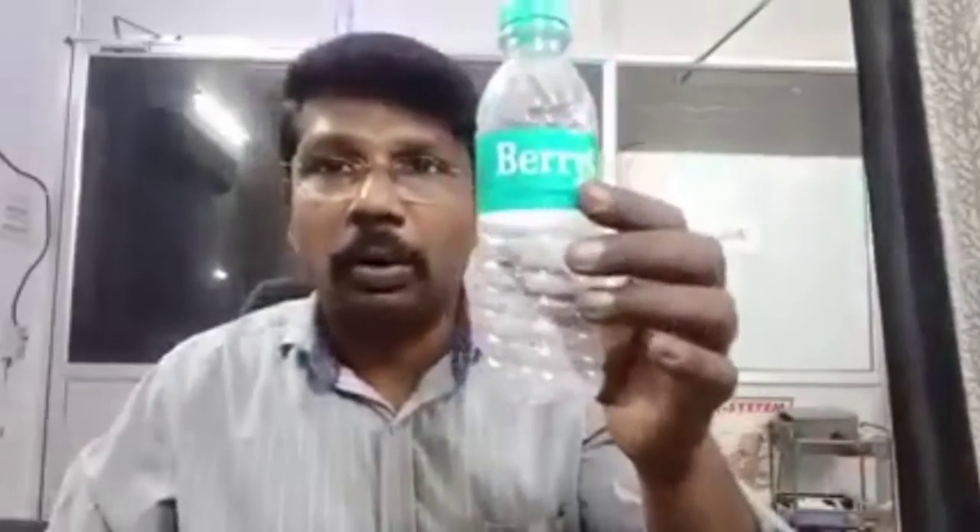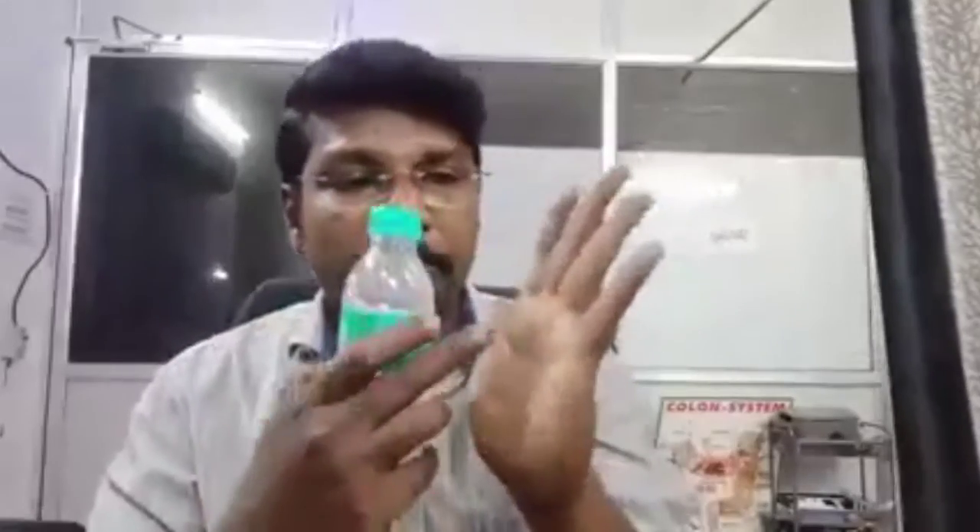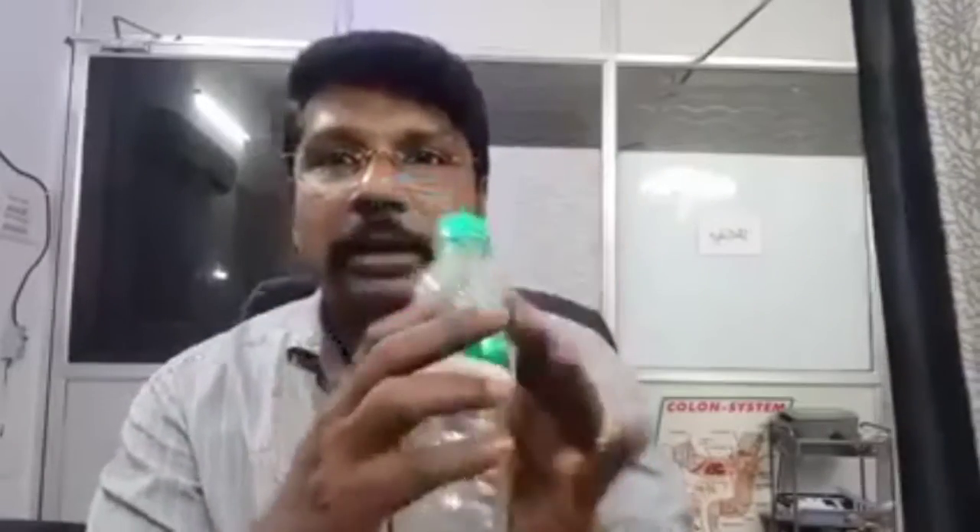This is a water bottle filled with water. We fill the water in the bottom of the bottle. In this case, the lungs are stimulated and it can be easy to breathe.